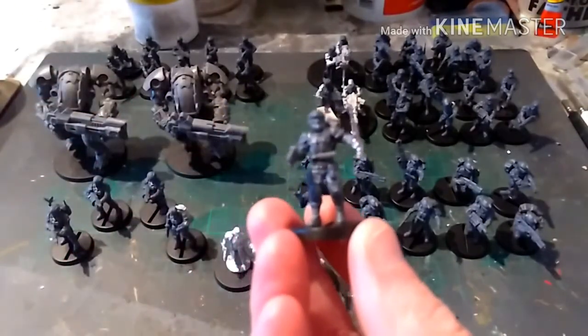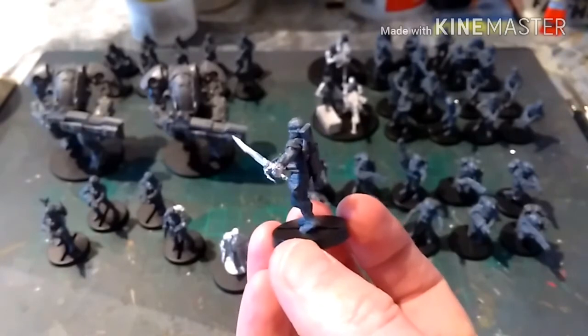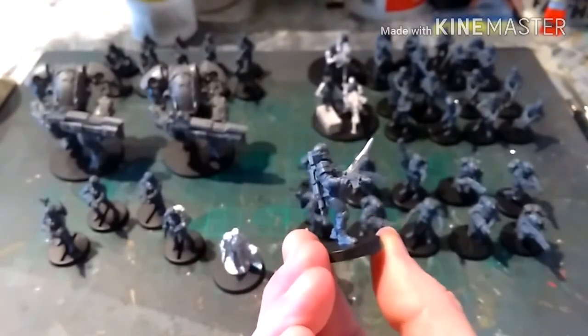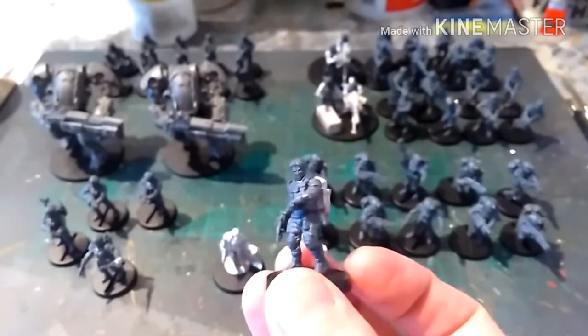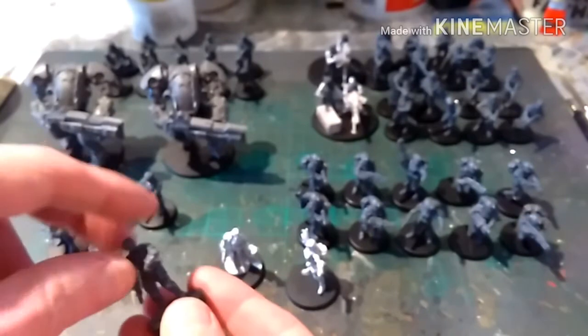Here's the company commander — a little bit of conversion work to give him a power sword and what would be a laspistol, although it looks like a bolt pistol. And this young lady here is going to be the medic; she's got some of the accessory packs that came with the box set.